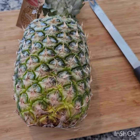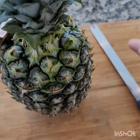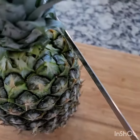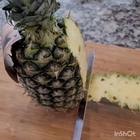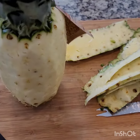Hi everyone, today I'm going to show you how to cut this pineapple so it can be cute for parties and you can enjoy eating it. First, I use a serrated knife and just want to cut the outer of the pineapple all around. That's the first step — now we have removed it.